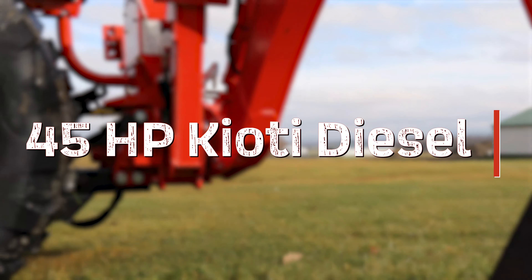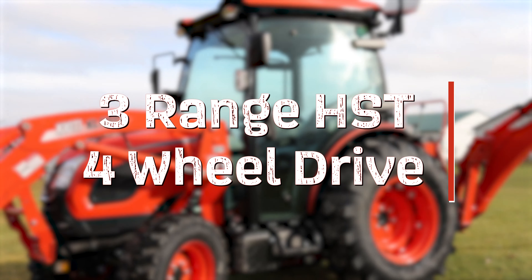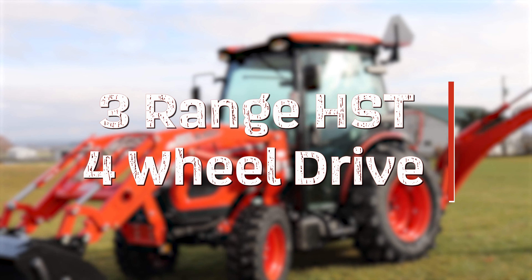The DK4710 SE boasts a 45-horsepower Coyote diesel engine with a three-range hydrostatic transmission. Like all DK models, four-wheel drive comes standard.